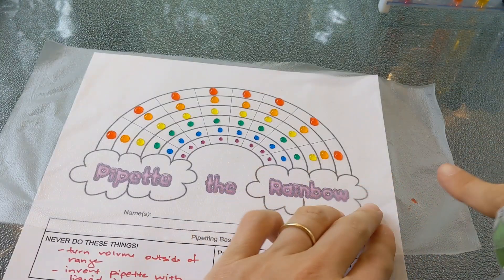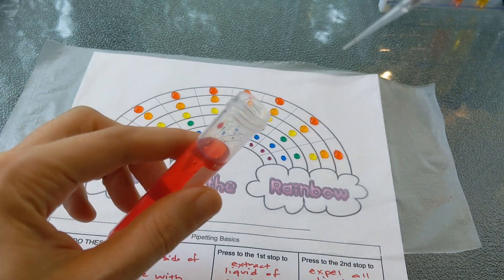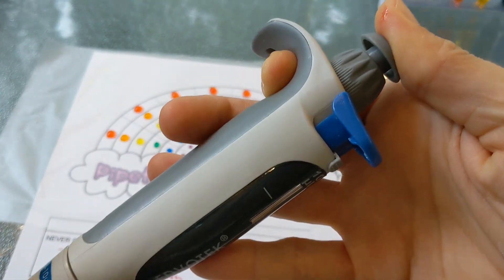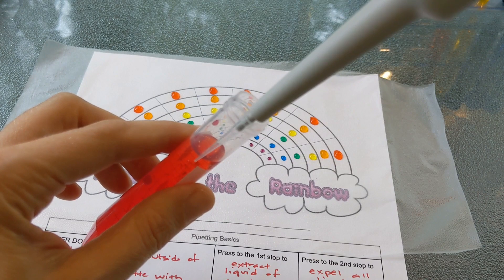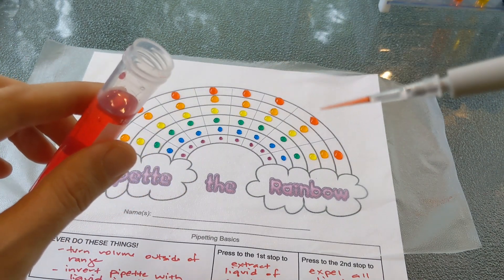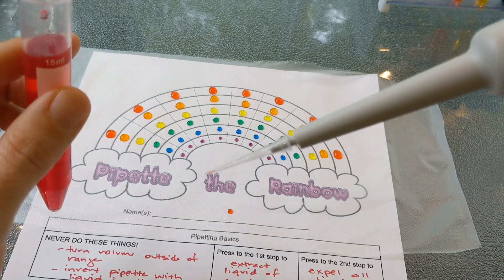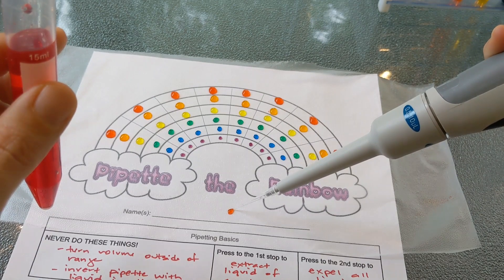I'm going to demo the first stop and second stop. I want to extract 7.5 microliters of my red solution as an example. First, press your thumb to the first stop before the tip goes into the liquid so you don't put air bubbles in a small volume. Then release your thumb and you can see that you have exactly 7.5 microliters — a precise measurement. When you go to expel, push all the way to the second stop so you can get the last bits out of the tip.